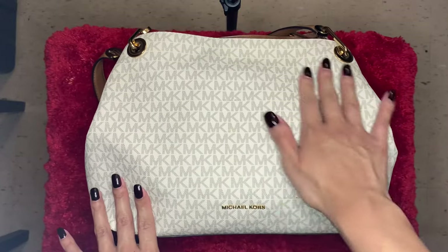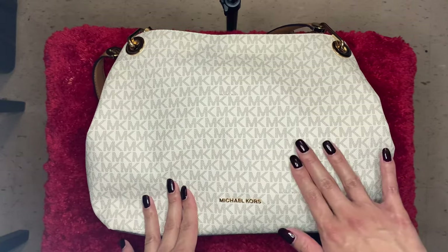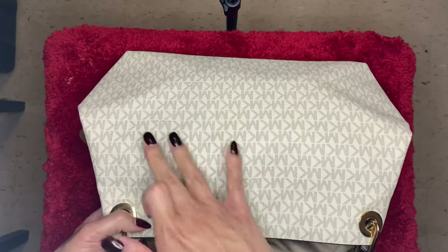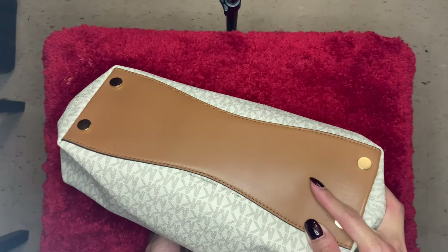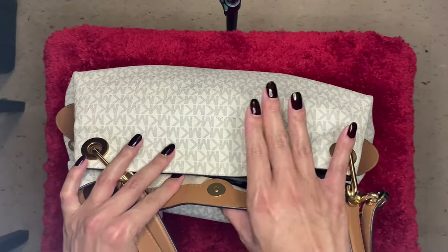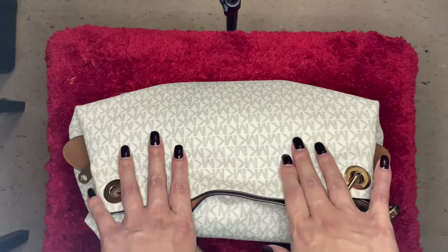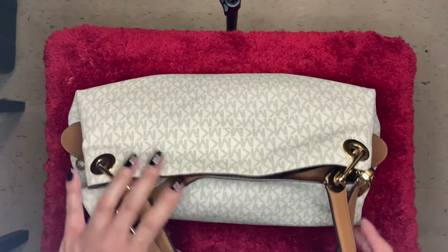The front of the bag is white, or like an off-white color — this color is called Vanilla. It has the MK logo and the Michael Kors brand in metal. This pattern is the same all around: vanilla, Michael Kors MK logo. On the bottom of the bag there are feet, so this is a very sturdy bag. The leather is not a smooth leather, it's more of a pebbled leather. I love pebbled leather because it's a lot more durable and easy to clean — I've never had any issues with staining because it's really easy to wipe off.